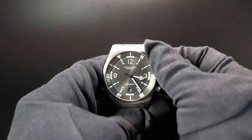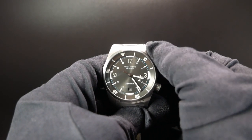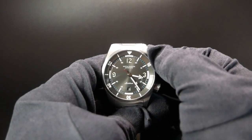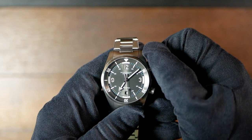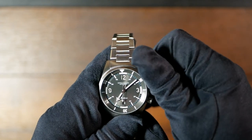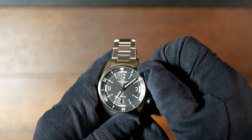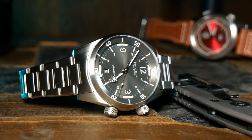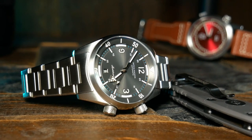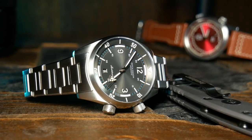The internal bezel action here is bi-directional as most compressors are, and it's also very nice and smooth. But I did run into one issue, and it's an issue I've had with some other compressors, which is where the internal bezel will sometimes move a little bit as you're trying to screw the crown down, which can be annoying. So on this one I really had to push it down first before trying to screw it in.